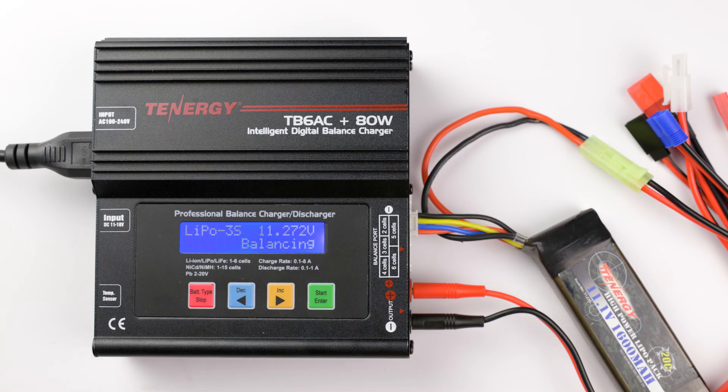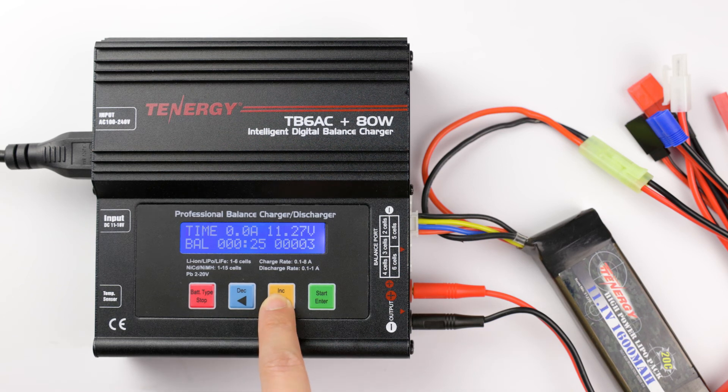The charger will automatically balance the battery pack. Once it's done, the screen will display the charge voltage and elapsed time. You can press the increase button to see the individual cell voltage again.